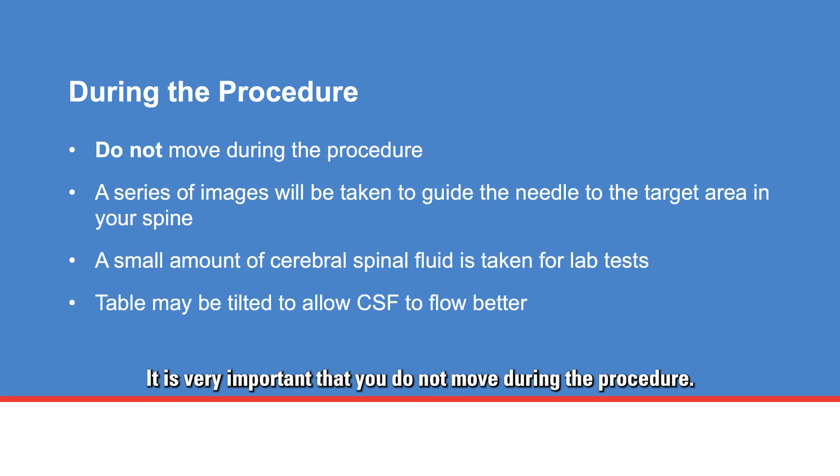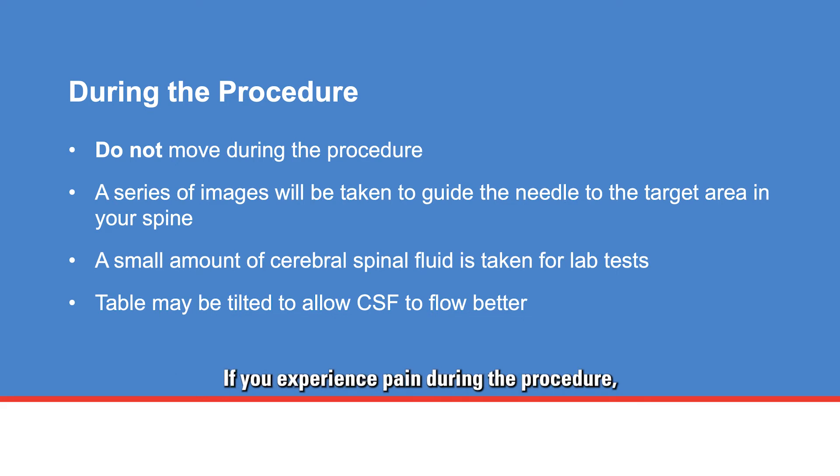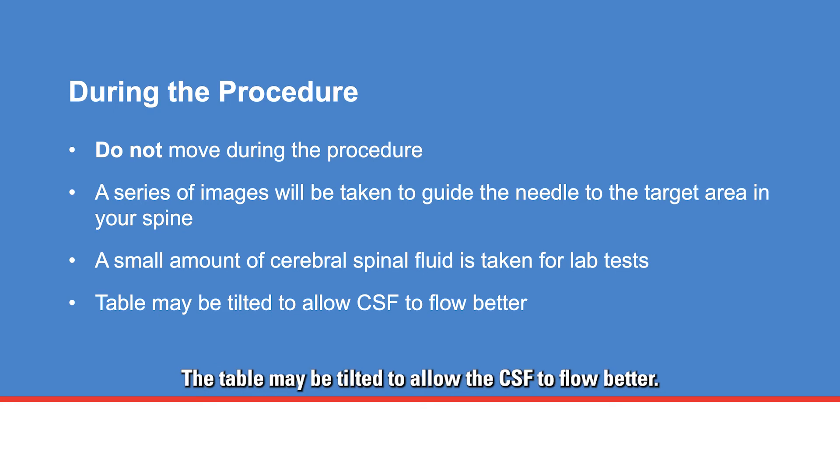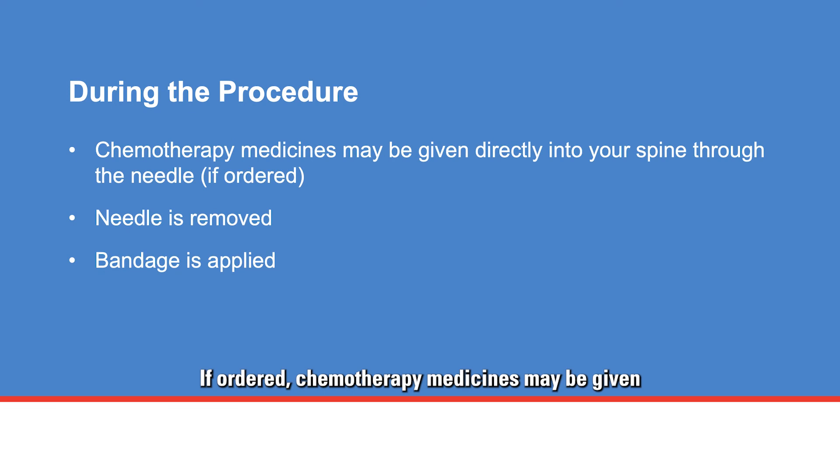It is very important that you do not move during the procedure. If you experience pain, please tell a member of your care team. A series of images will be taken to guide the needle to the target area in your spine. A small amount of cerebral spinal fluid is taken for lab tests, and the table may be tilted to allow the CSF to flow better. If ordered, chemotherapy medicines may be given directly into your spine through the needle. The needle is then removed and a bandage is applied over the puncture site.